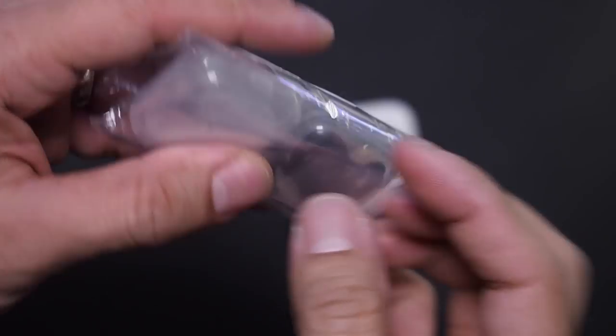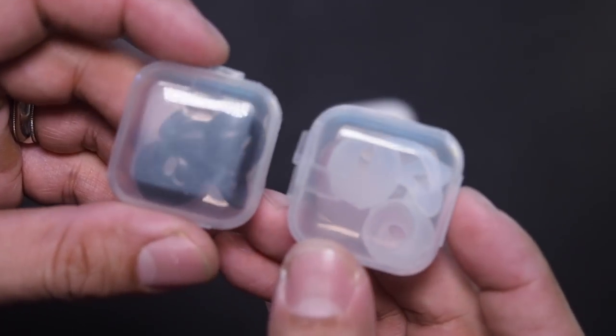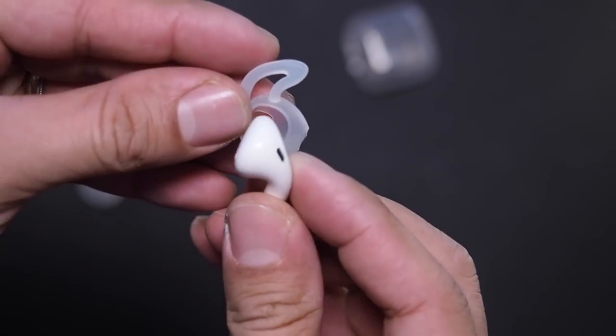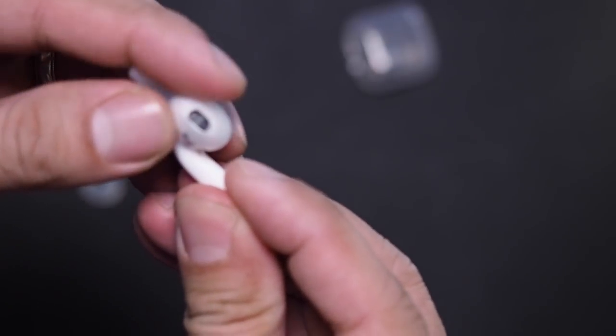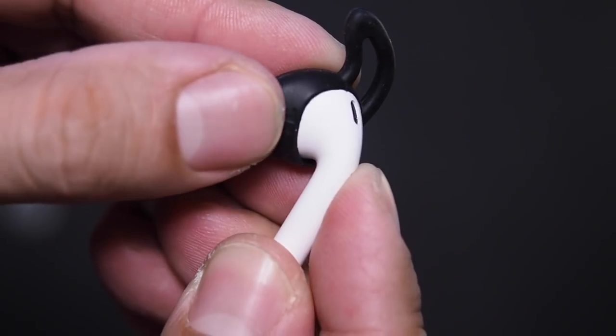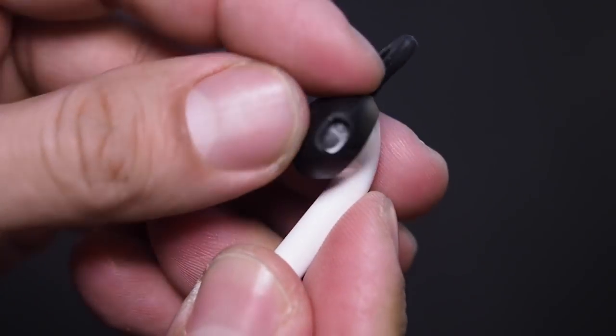First up is the Ear Plus. For $5.99, you get two pairs of similar-sized bits of silicone with ear wings — one frosted clear, one black. The clear one is better at hiding your earwax. The clear pair also allows the IR sensors to function properly. The black ones, not so much — they block the sensors so they'll remain on all the time.